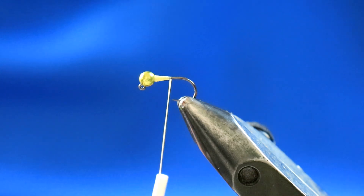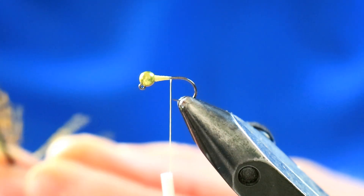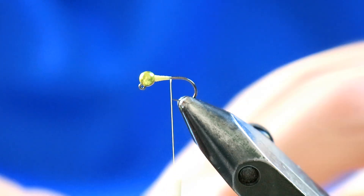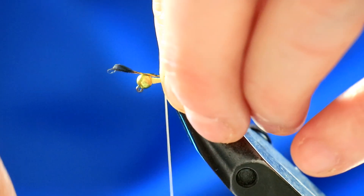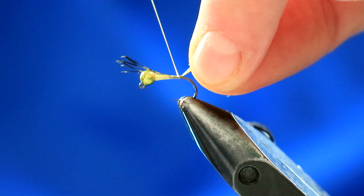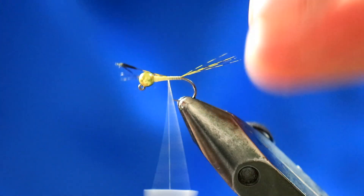For the tail, I'm using Coq de Leon — this is like a yellowy olive version, though you can use a standard one again. Don't use too much; I often see people using too many fibers for the tail. Five or so is perfect, especially for a nymph of this size. Don't take them too short either — don't be afraid of letting them protrude a bit longer than you think, not far off the length of the hook. Take the thread down while holding the tail, then pass the thread underneath once which kicks it up and helps splay those tail fibers.